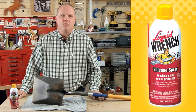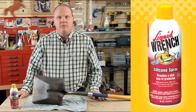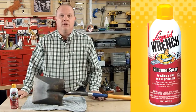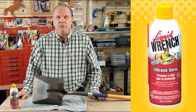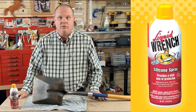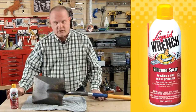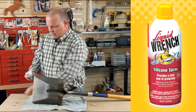The Liquid Wrench Silicone Spray is great for coating things like shovels to make cleanup easier. The slippery coating of silicone makes rinse off of dirt easier, or in the wintertime even a snow shovel — so much easier. Snow doesn't stick to it, just like dirt won't stick to this shovel once we spray it down with silicone spray.